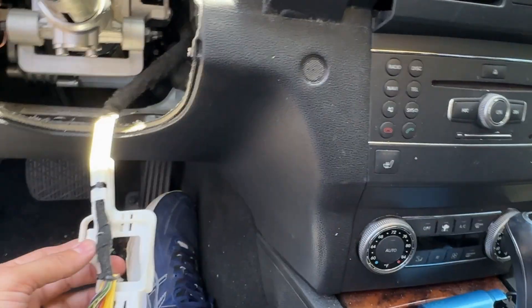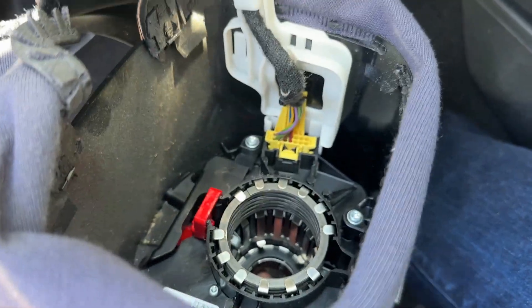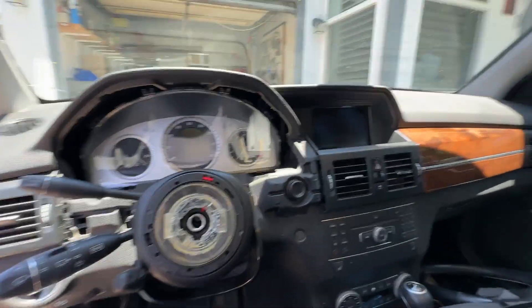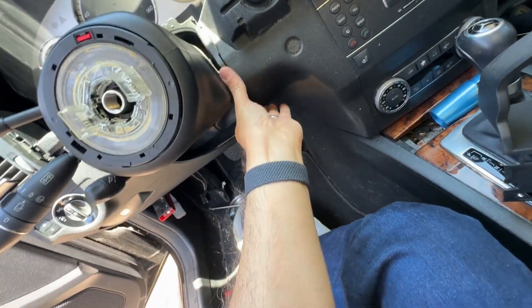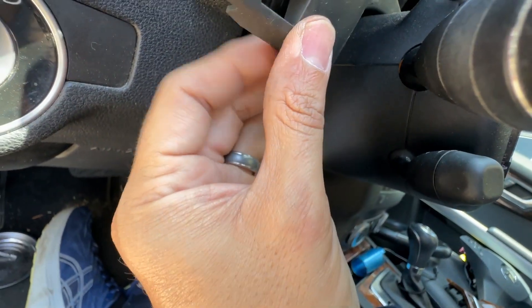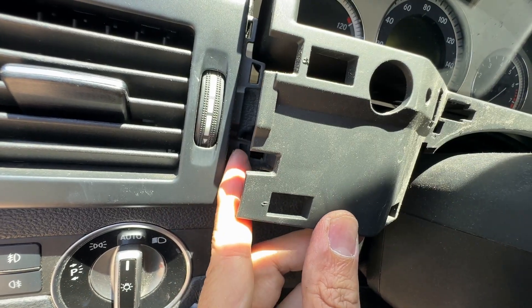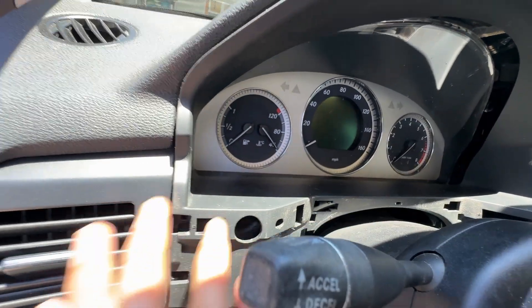I'm just going to put the steering column module back on — that's this guy here. The connector is back in. Now I'm just going to put the steering column back. The steering column module goes on first, then the trim around it goes on next. There's a trim on. See the little metal clamps here? There's two of them, one on each side — they're going in first. There's a little piece of plastic here that matches up with the plastic right here; match all those up together. That's the easiest way to get this done.